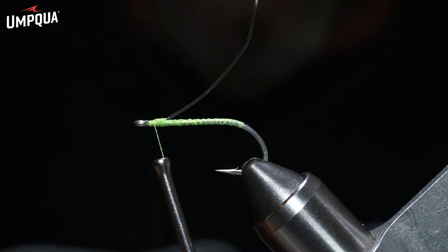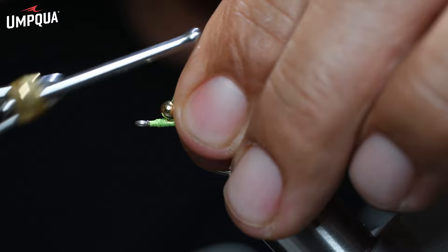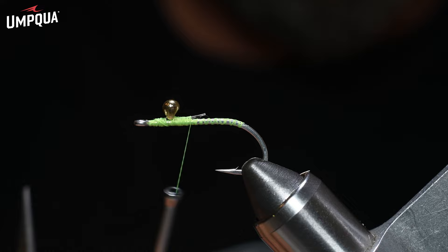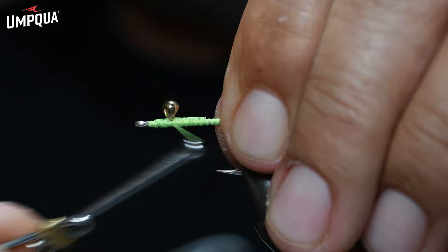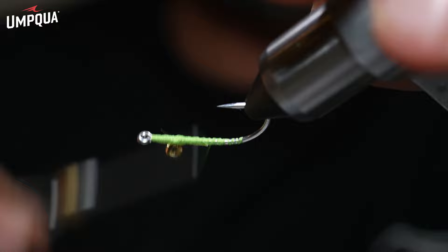Go ahead and grab a 2.5 millimeter Umpqua tungsten jig bomb bead. This tungsten bead has a convex and a concave side — I like to put the round convex side forward and the concave behind it so I can push the bead back. Get the thread right up over it, do a few wraps, then take those smooth pliers and flatten it a little bit to reduce the taper. X-wrap it to secure, and notice you can push back on that bead and it rotates — we can tuck it in underneath material later, so leave it somewhat perpendicular for now.